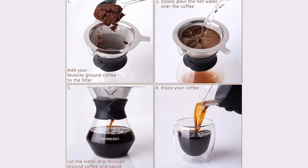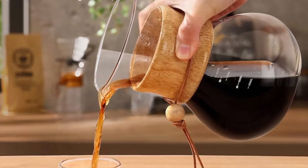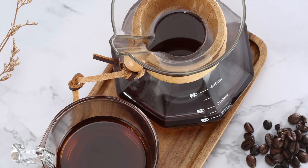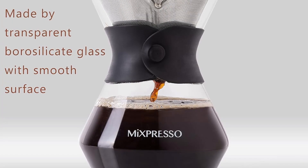In this review, we'll dive deep into what makes the Mixpresso pour-over coffee maker stand out, its key features, and why it's a must-have for every kitchen. Ready to brew the perfect cup? Keep reading. Why choose the Mixpresso pour-over coffee maker set? When it comes to pour-over coffee, you want a maker that is not only easy to use, but also brings out the best flavors from your coffee grounds. The Mixpresso pour-over coffee maker is designed to do exactly that. Here's what makes it special.